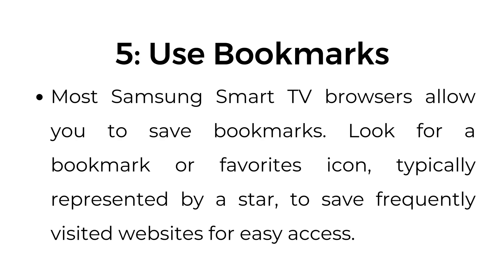Step number five: use bookmarks. Most Samsung Smart TV browsers allow you to save bookmarks. Look for a bookmark or favorites icon, typically represented by a star, to save frequently visited websites for easy access.